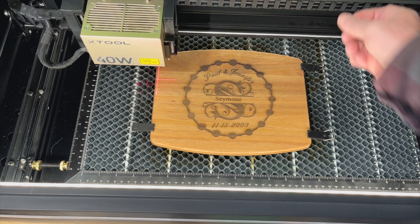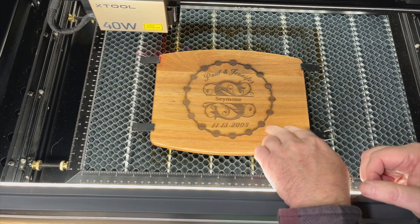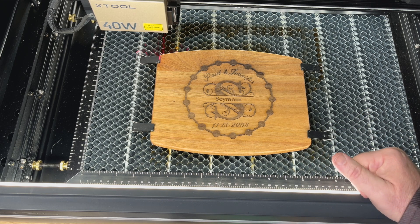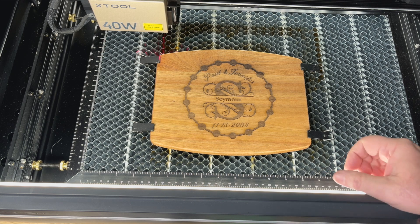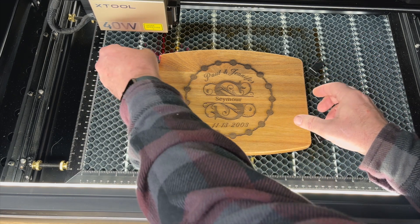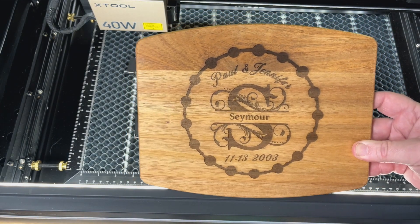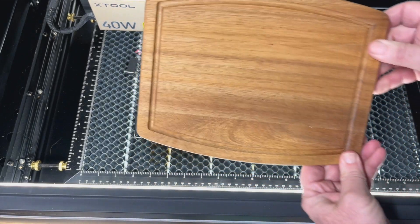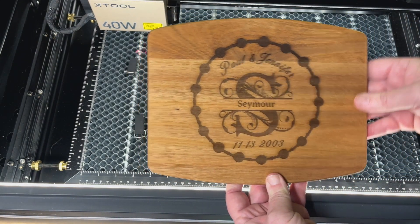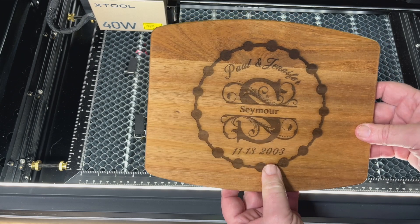All right, we're all done! That took 22 minutes and look at that — a beautifully engraved acacia cutting board. It didn't over-burn at all; it looks just great. If you're wondering who Paul and Jennifer are, that's my wife and I — we actually just celebrated our 20th wedding anniversary this year. This is going to be an example piece for the shop — a great gift and a great upsell for the sharpening business.